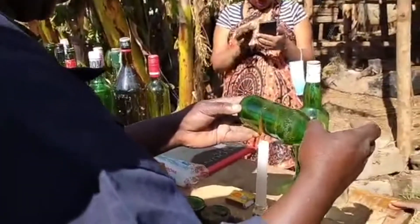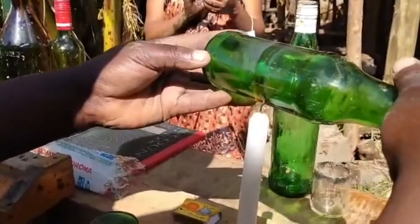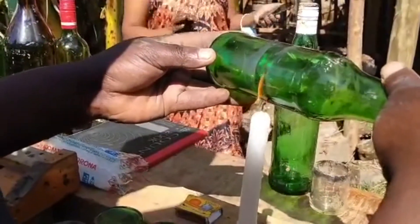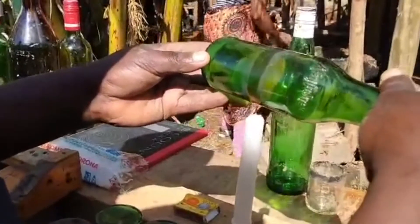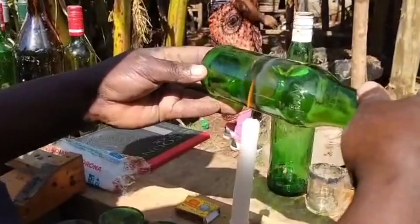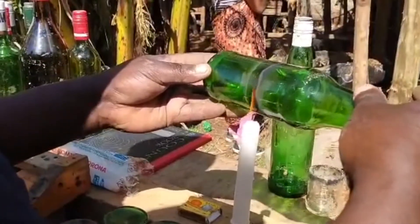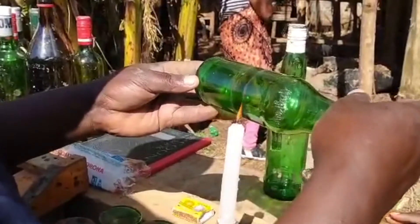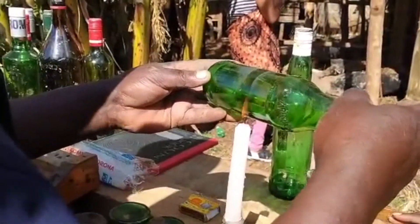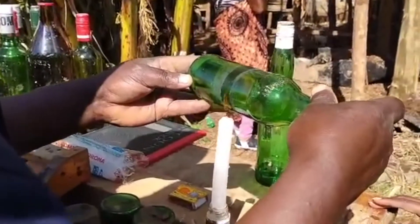You heat it with your fire, with your candle. Continue heating, continue heating — until your bottle is really, really, really heated.